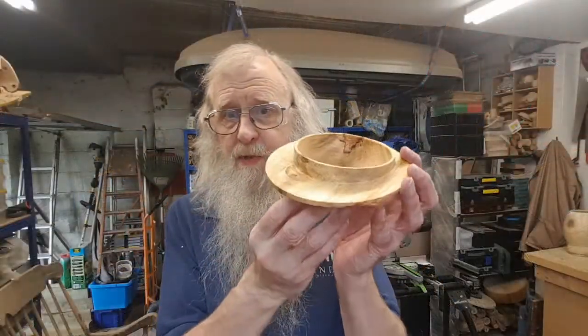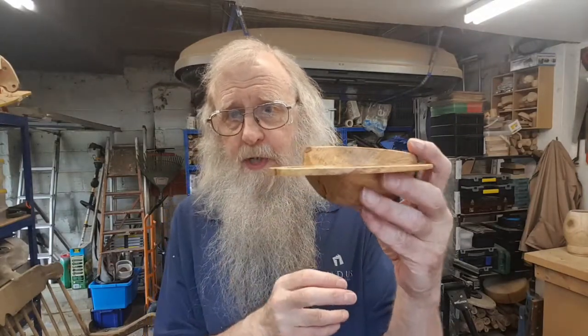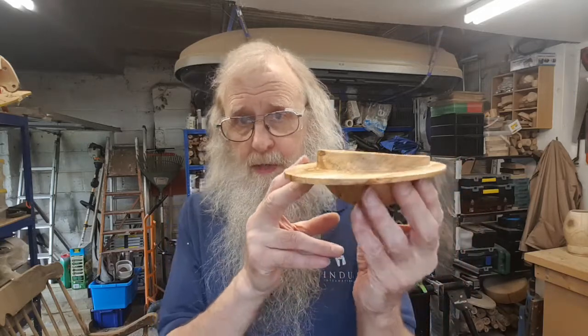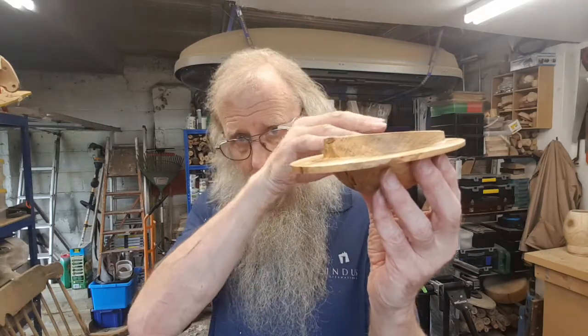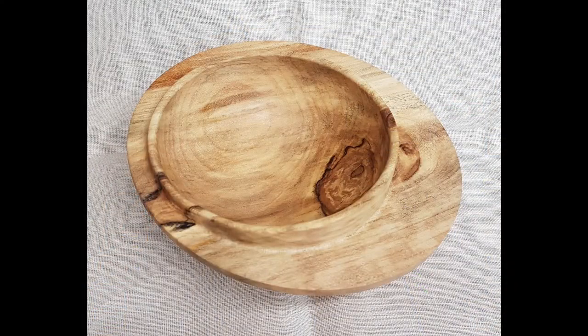And here we have the finished piece. I've sanded off the rim and given it two coats of Hampshire Sheen Danish Oil. There are some detailed photographs coming up at the end of the video. As you'll see on the pictures, the bowl sits with the rim horizontal and the wing at an angle. Hope you enjoyed the video and found it of use. If you did, please subscribe to the channel and give it a thumbs up. If you've got any questions or queries, just get in touch with me and I'll get back to you as soon as I can. Thank you very much for watching.